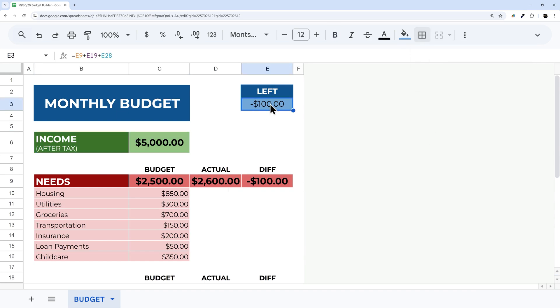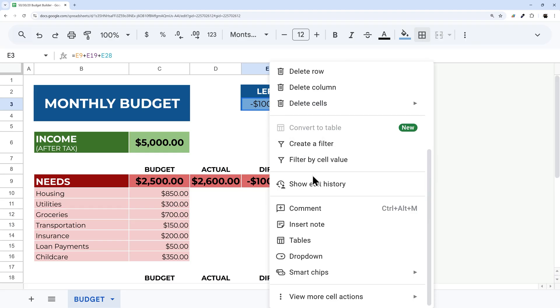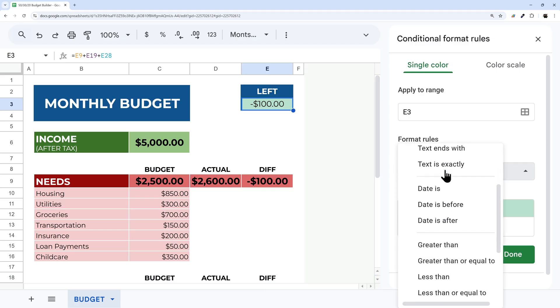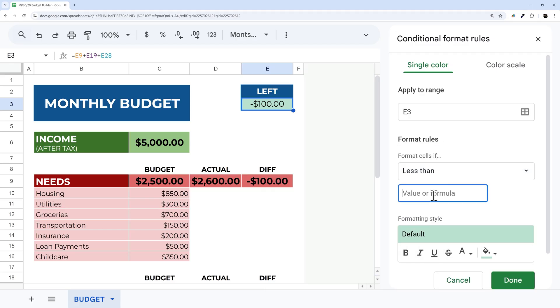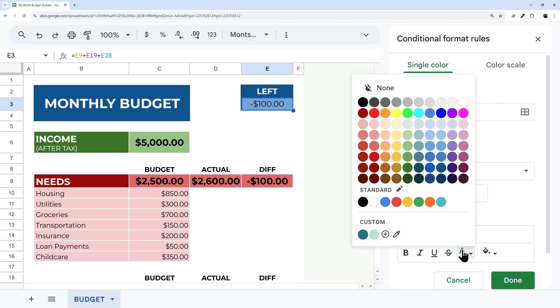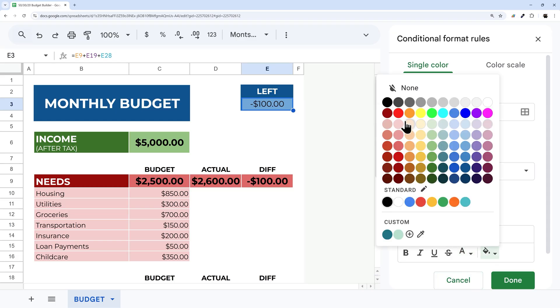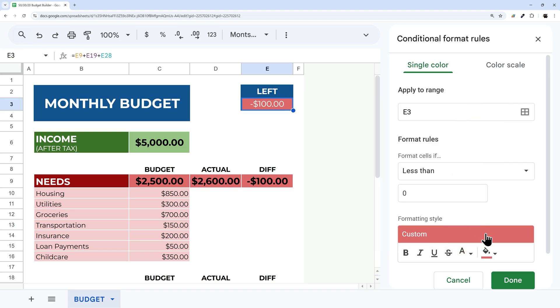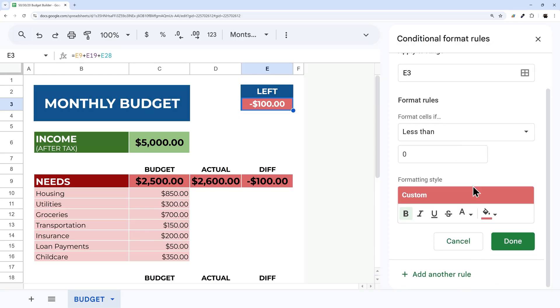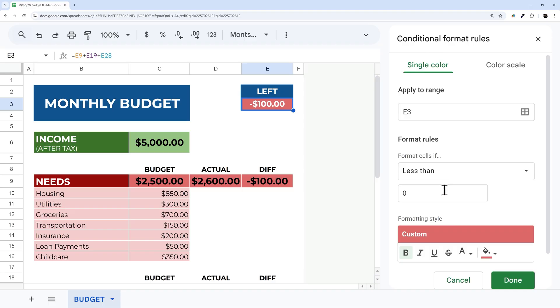We should add conditional formatting to the 'Amount Left' cell. Right-click > View More Cell Actions > Conditional Formatting. Set a rule for 'less than zero' — keep no fill change but set the font color to red and bold. Then add another rule for 'greater than or equal to zero' and set the fill to green.